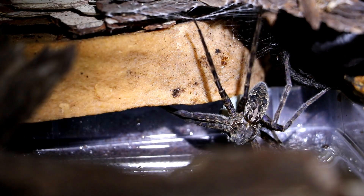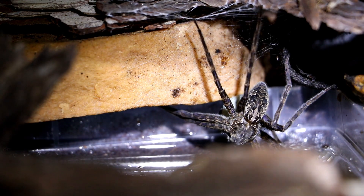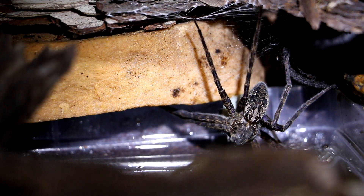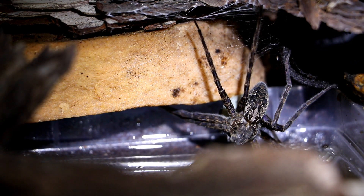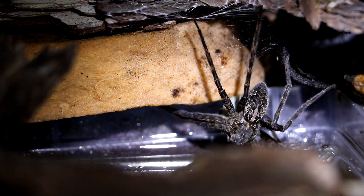So there's going to be absolutely tons and tons of babies. Now what we'd normally do in this kind of situation would be to remove the female and the egg sac from this into something with no holes in it at all, so that you don't lose the babies when they disperse.